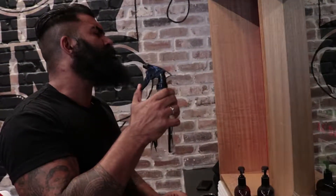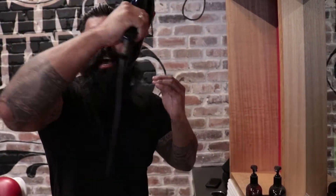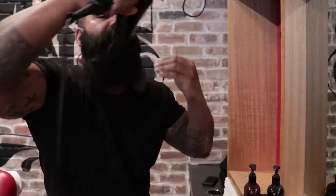First, I like to spray a bit of water in there — just get it all in there, get it nice and wet. Then blow dry it down, nice and beasty, so it's nice and dry.